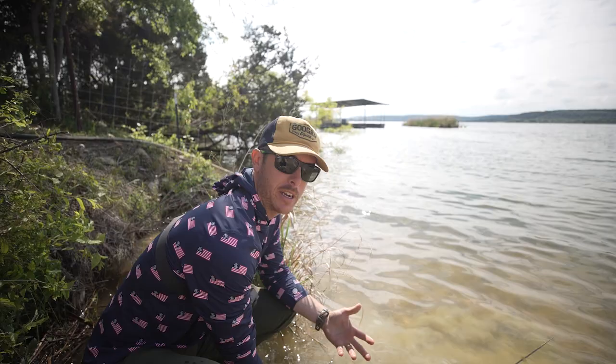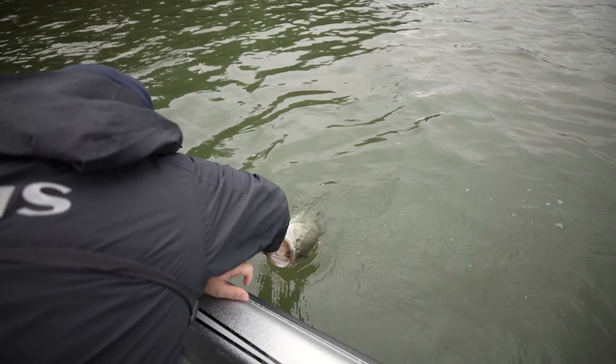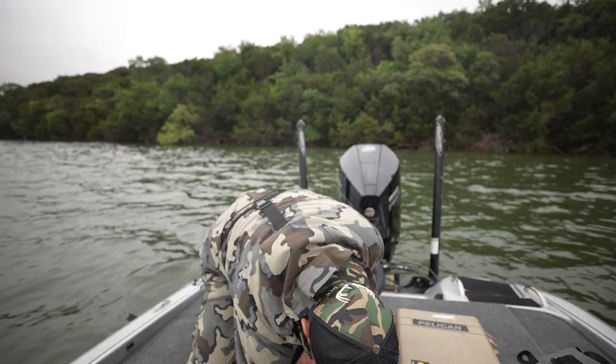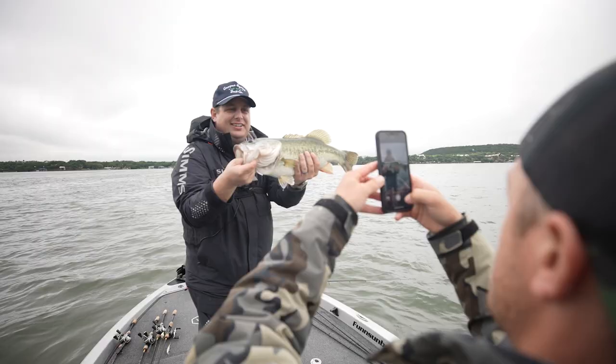The first thing you want to do after you catch a fish, and you know it's a good one — obviously if you have a live well in your boat, go ahead and put that fish in the live well. Make sure there's water already in there before you put the fish in. Put your aerators on and keep that fish healthy.